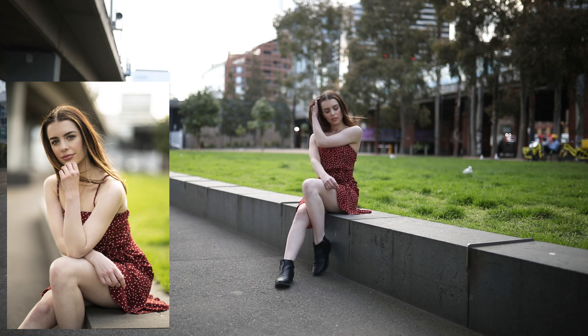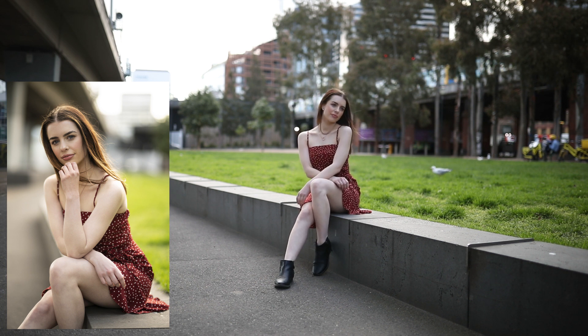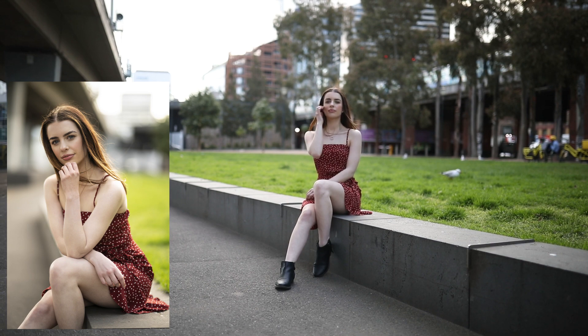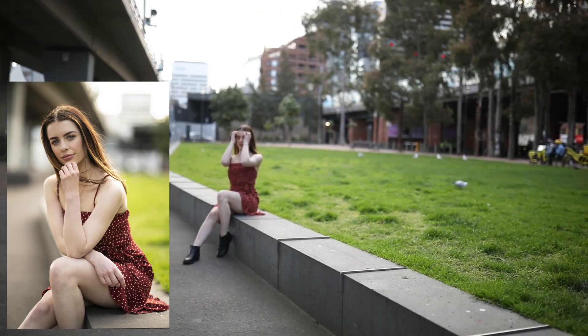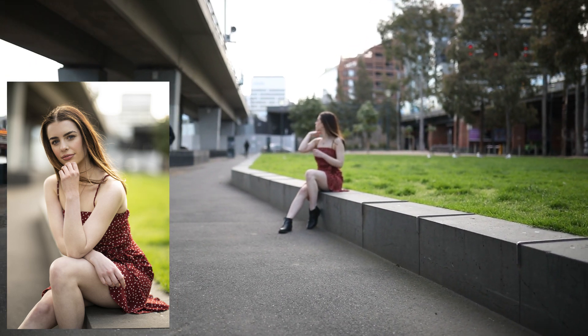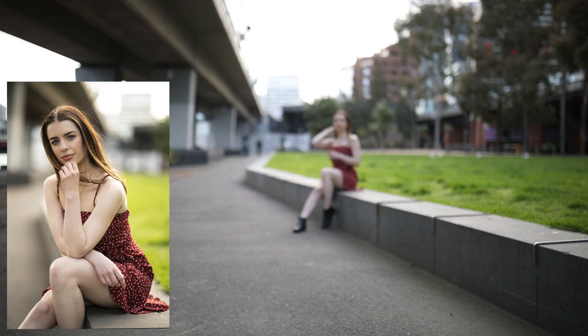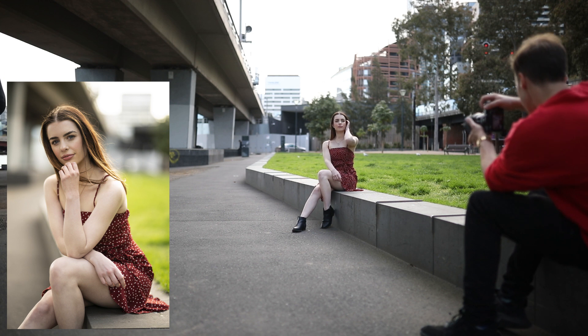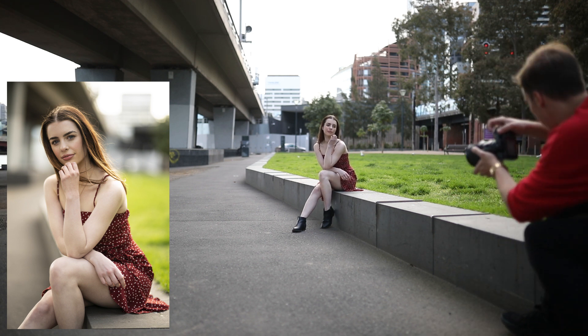Let me know in the comments what you thought about that photo and what you would do to improve or change it. Now let's talk a little about the outfit we chose. We wanted something nice and floral for a warm, summery feel, so we went with a colorful dress. Red always really complements green and makes your model stand out, so a red dress is always a great choice for a female model.